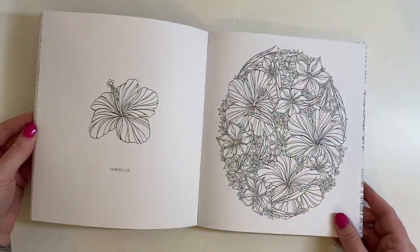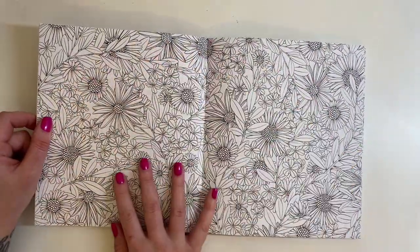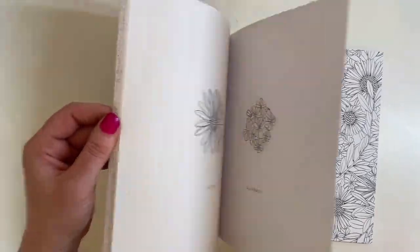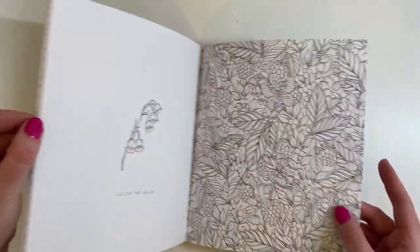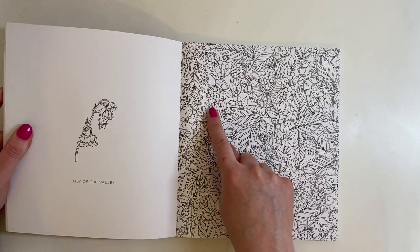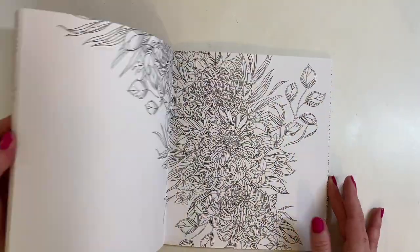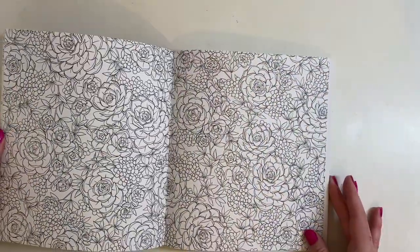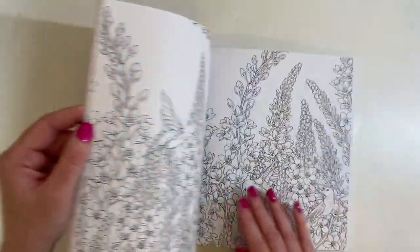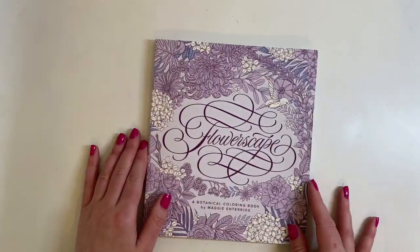I love it because there's a mix - if every single page were super detailed I wouldn't like it because you have to be in the right mood for that. But because there's a mix of pages it's perfect. Look at this one with the raspberries or blackberries - beautiful, that one would be gorgeous to colour. I just love it.